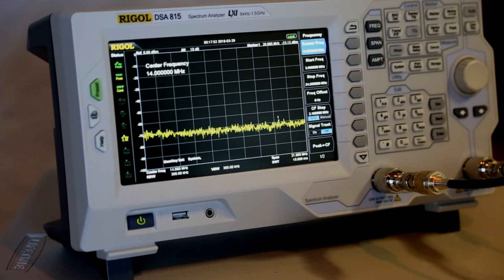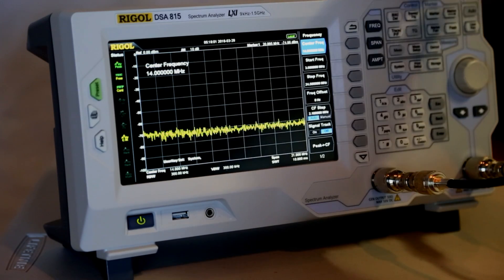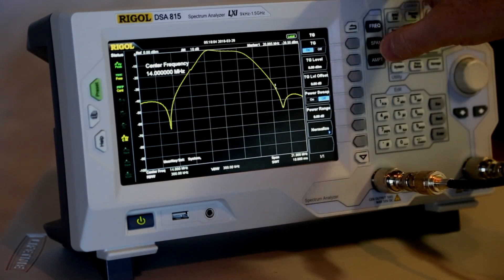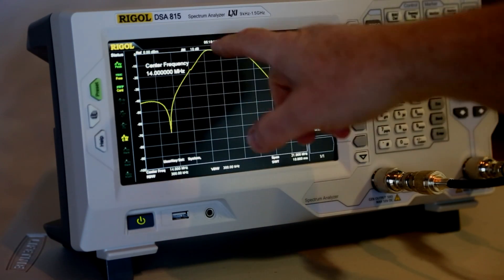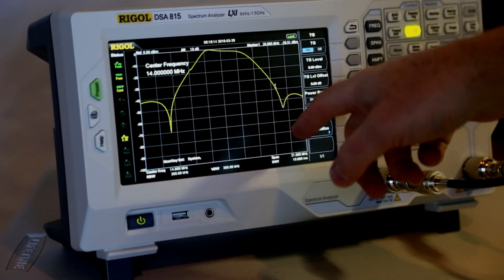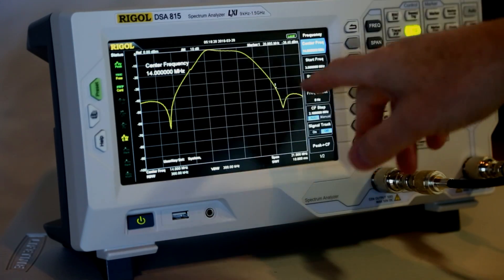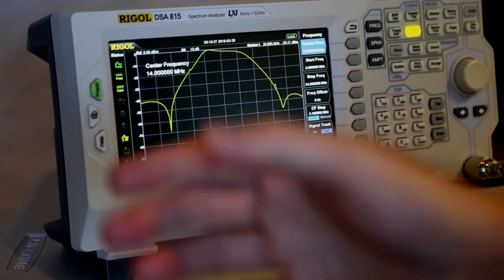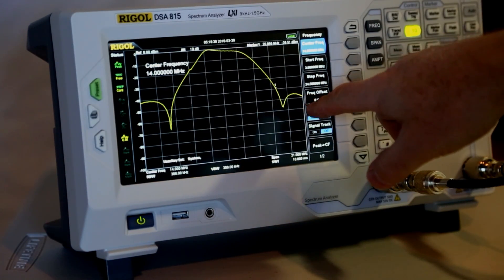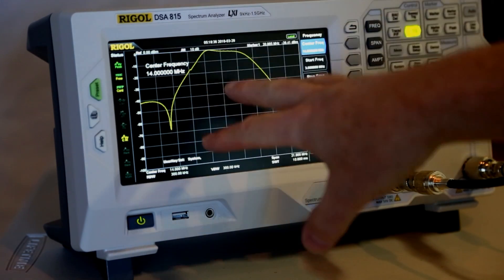I've got the bandpass filter connected to my spectrum analyzer. What you're seeing here is the bandpass filter in line, but there's no tracking generator turned on yet, so there are no signals being passed through the bandpass filter. I'm going to turn on the tracking generator. The 20 meter signals are being allowed to pass through, and signals on lower and higher frequencies are falling off. The center frequency is set to 14 megahertz, the starting frequency is set to 3.5 MHz — the start of 80 meters — and the stop frequency is set to about 24.5 megahertz, around the 12 meter band.